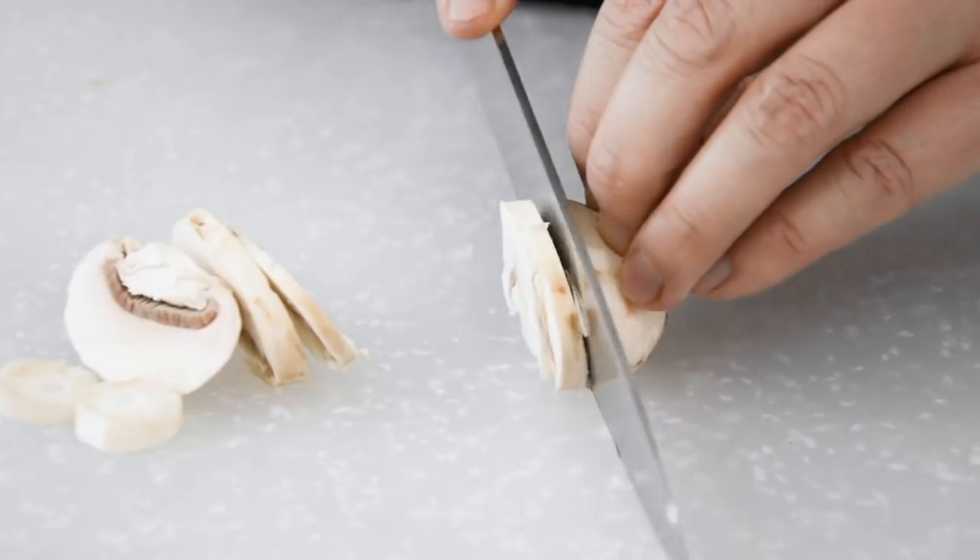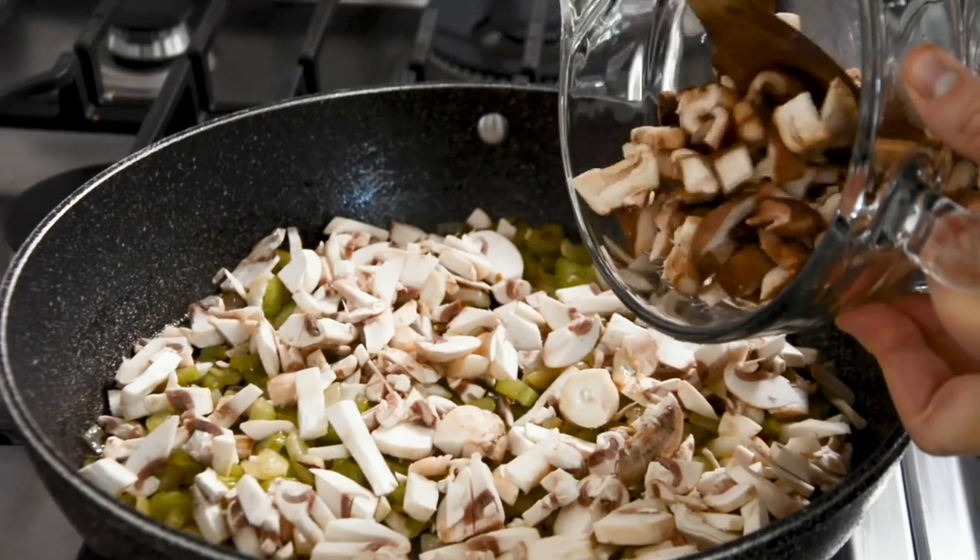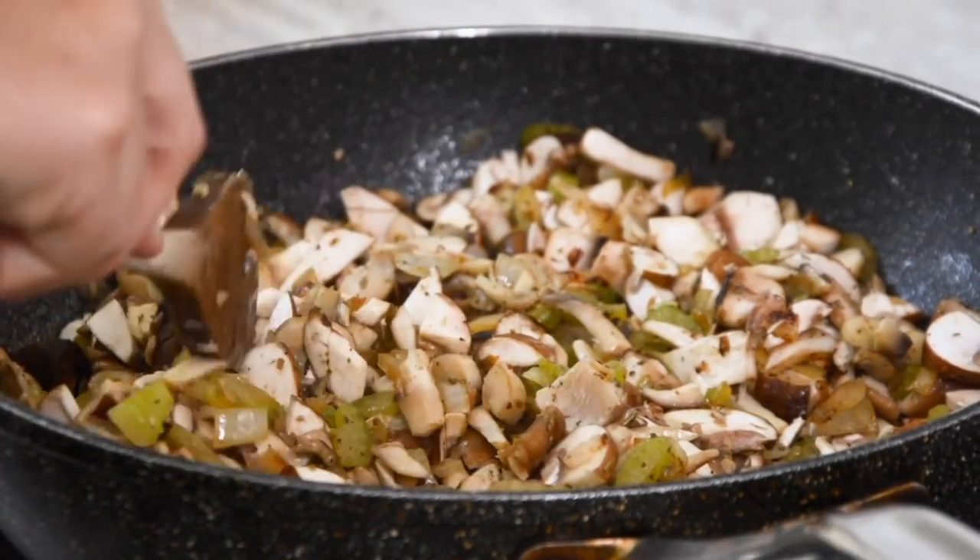Now that we've got the onions, garlic, and celery in the pan, we're going to just do a rough cut of our mushrooms to get those ready. While the mushrooms are cooking, we're going to chop up the apricots.